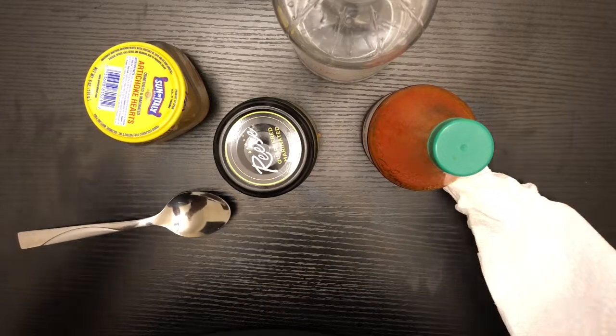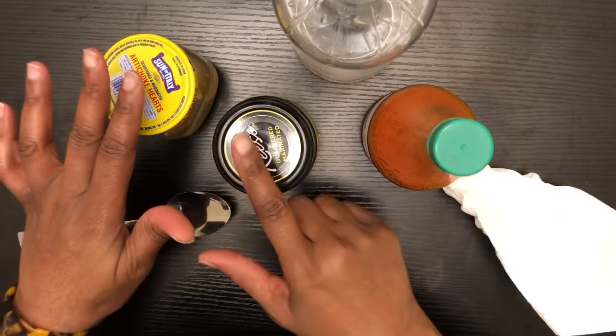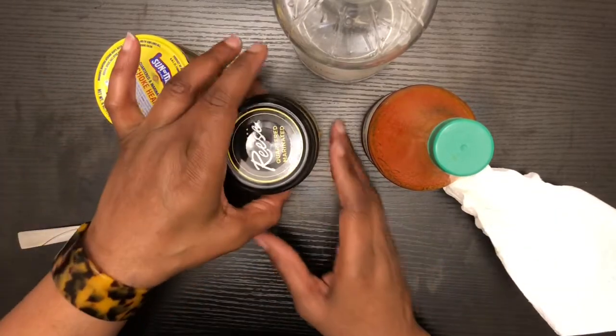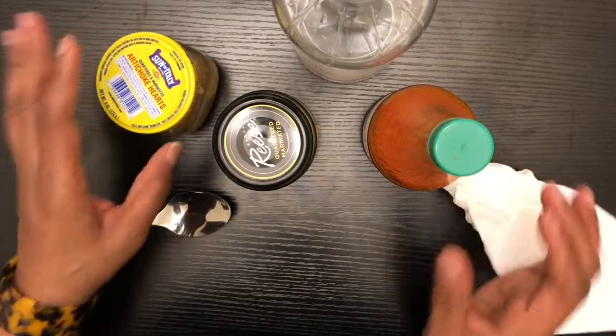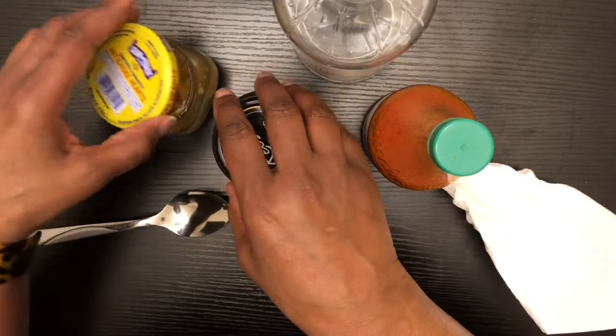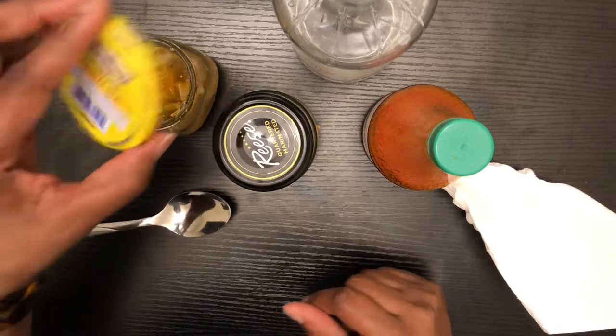I'm going to switch my camera around so that you all can see me do this taste test. I may not have my face in the video but I'll try to make sure I put my face in. Okay, I'm back. I've already opened these — I'm going to be eating out of the containers. These are my own personal ones, so let's go ahead and get started.